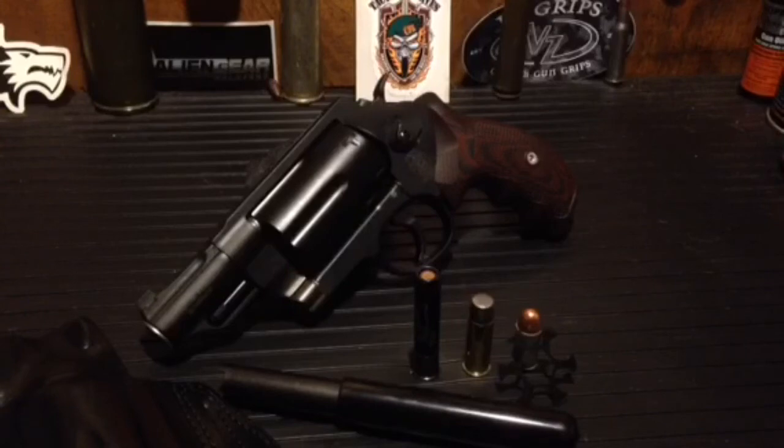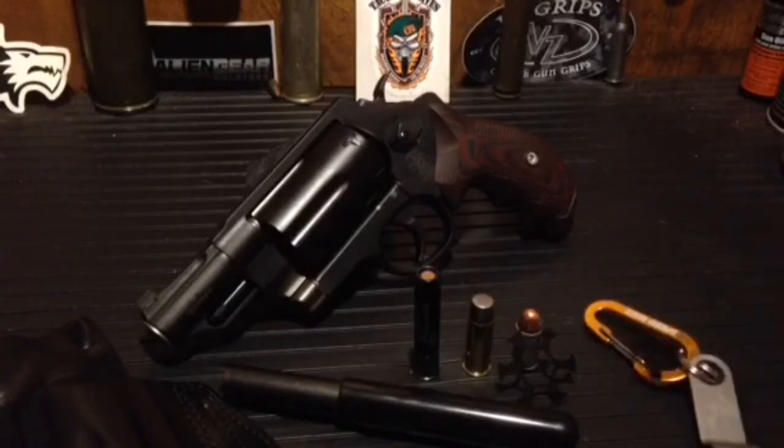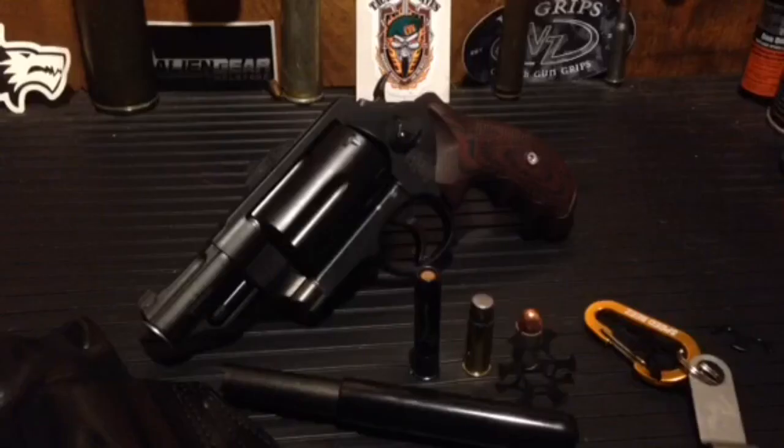I picked up the moon clips from Speed Bees — you get 10 moon clips with the holder, and partial moon clips where you can fix only two rounds. So you can have two .45 ACPs, two .45 Long Colts, and two .410s — a mixed load. That's pretty good to go.